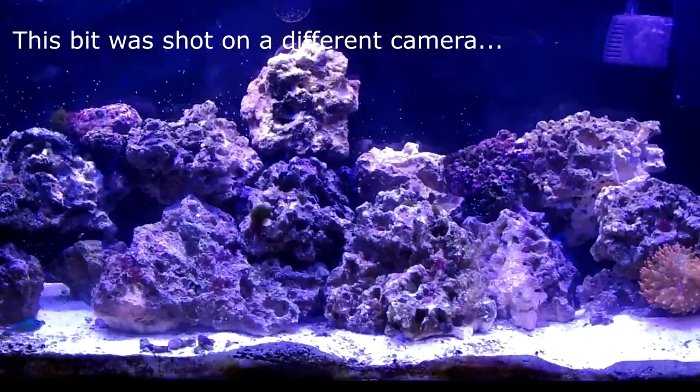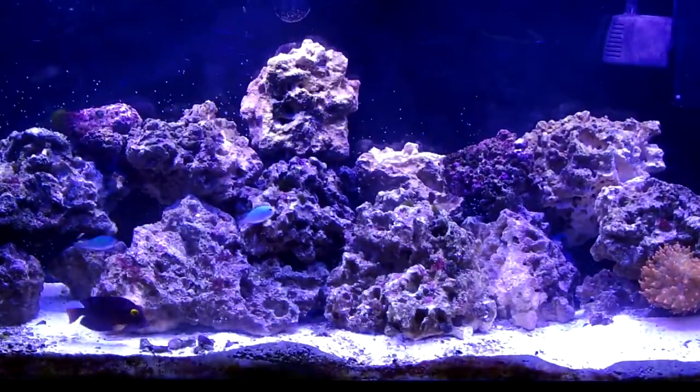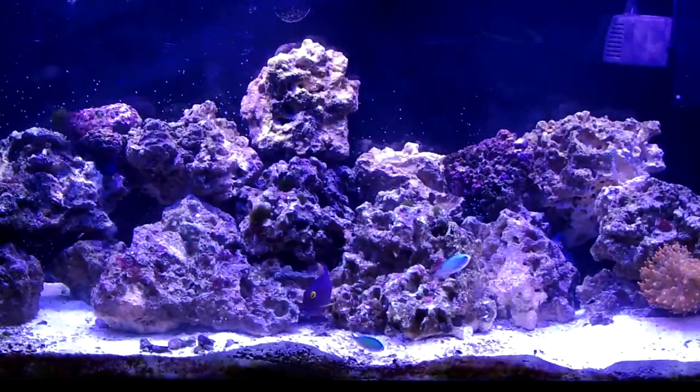Anyways, that's our tank. Thanks for checking it out — we appreciate it. Feel free to leave any comments in the comments section or PM me any questions you might have. Have a good end of the summer.